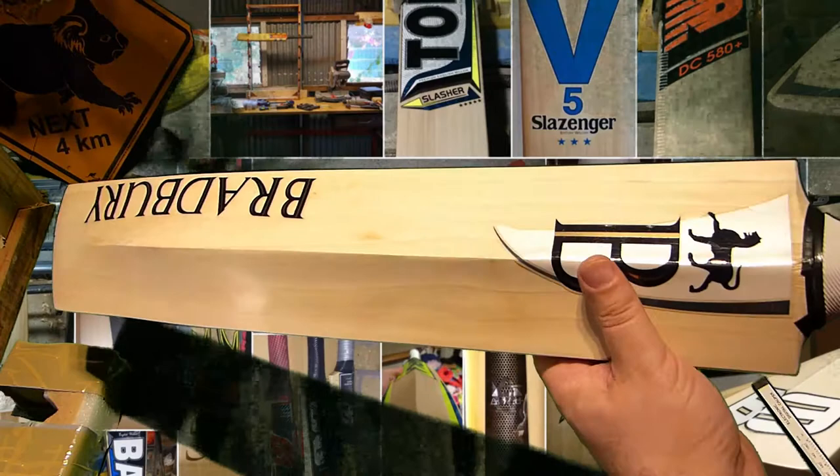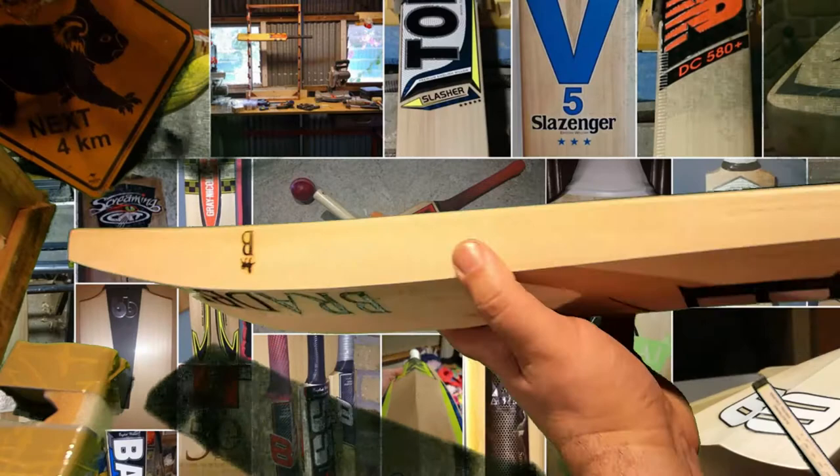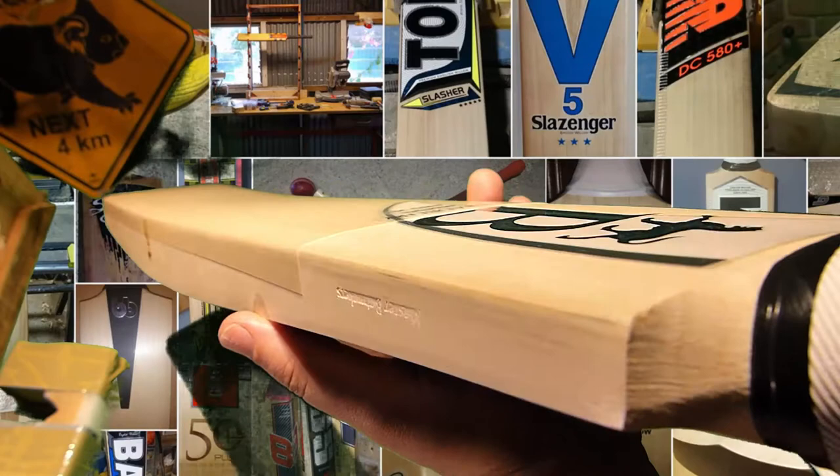Bradbury sticker on the back, burnt in logo there. Is there a bow? There's a little bit of a bow down towards the bottom there — you can see.